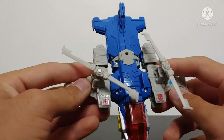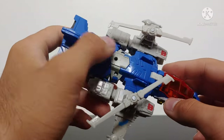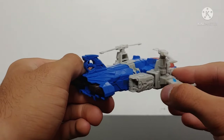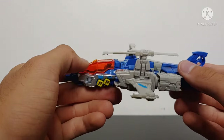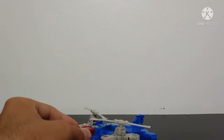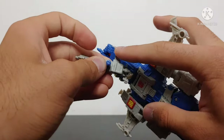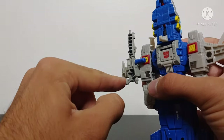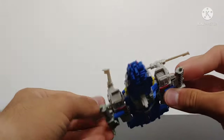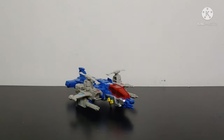Overall not a bad looking helicopter mode. He does have some landing gear at the front — you just fold that down, then take his guns and split them in two. Tab this section into the peg hole and these pieces become the landing gears. It's very nice to see that they included landing gear and everything stores within the helicopter mode quite nicely.